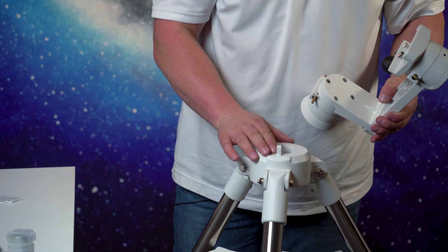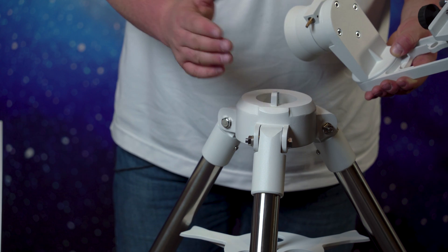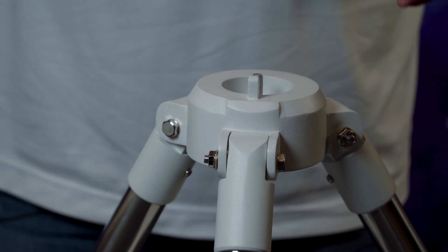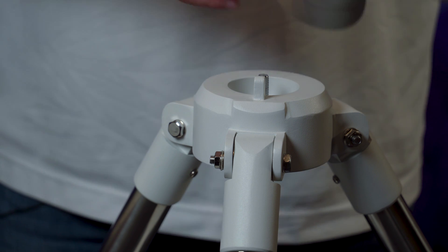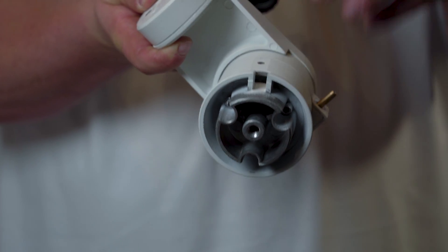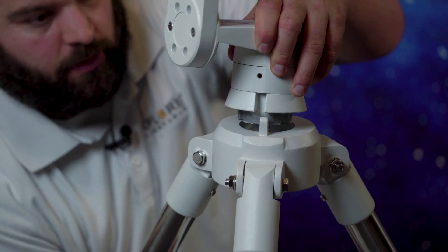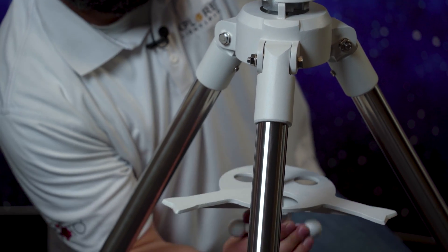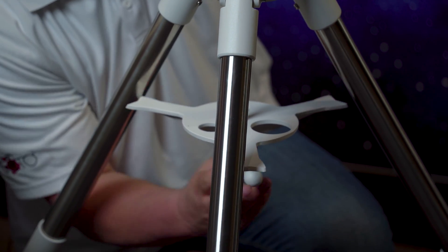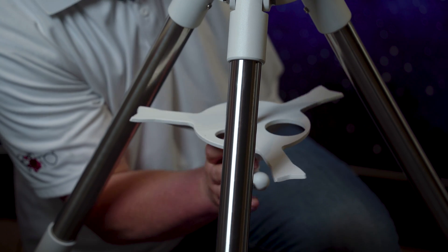Now I always point the little T-mount piece due north. It helps me to better use the telescope mount and the alt-az mount. So I always point it north just to get in that habit. This particular mount has a groove for the T-shape, so there's only one orientation to put it. We're going to go ahead and do that right now. We're going to make sure we align our tray with the legs so we don't mess anything up as well.